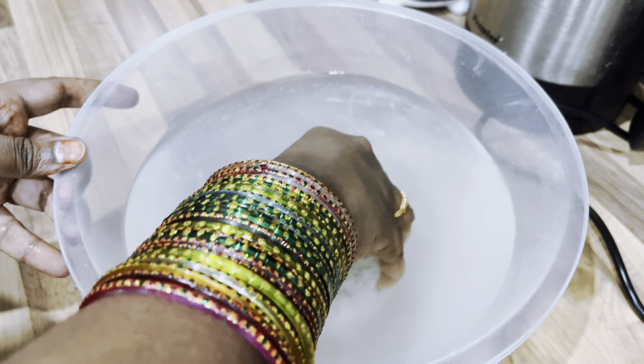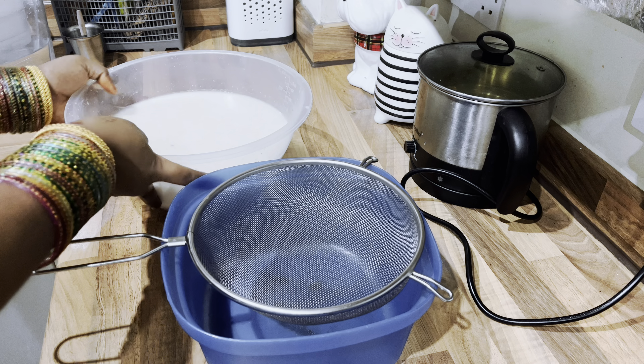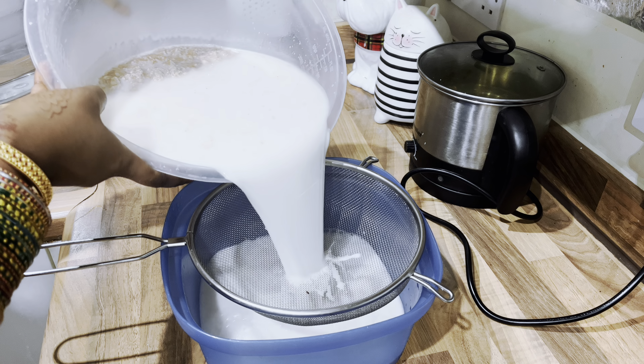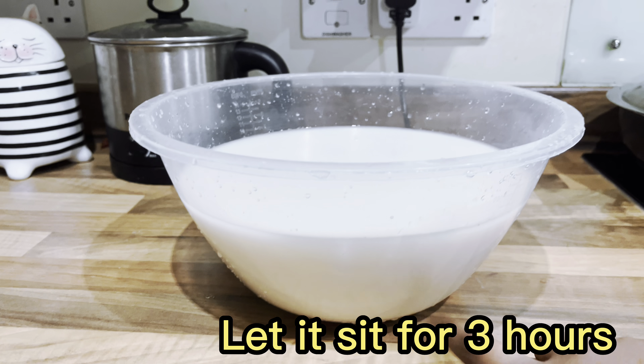After 4 hours, we need to extract the milk from this. We need to filter it into a vessel. We have a clear milk here — let this rest for at least 3 hours.